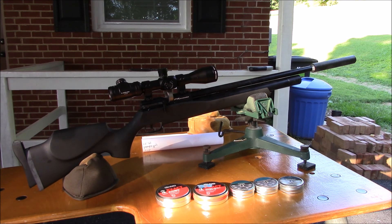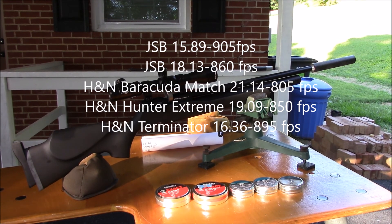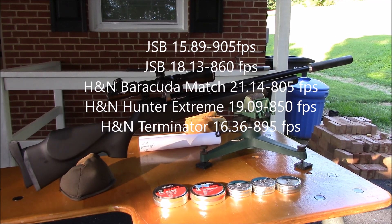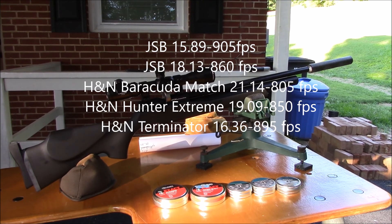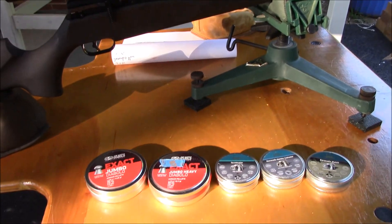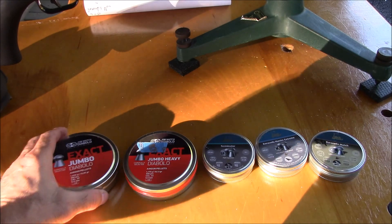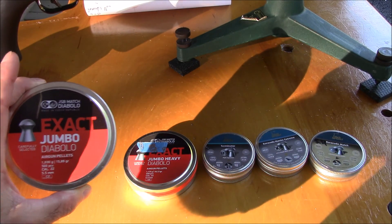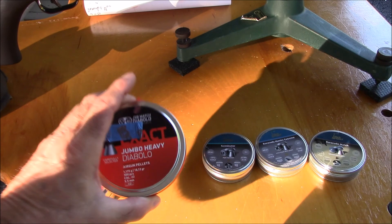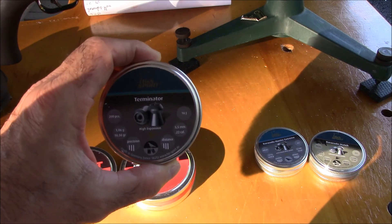From what I've seen on the internet, and from my own testing, my gun isn't very hot as far as velocity goes. I've already done my sight-in, checked velocities, and gotten BCs for different pellets. I'm in the process of shooting the Jumbo 15s and the Jumbo 18s.